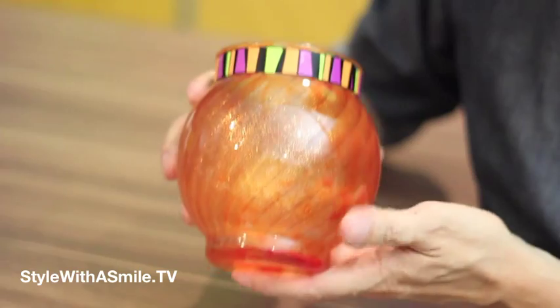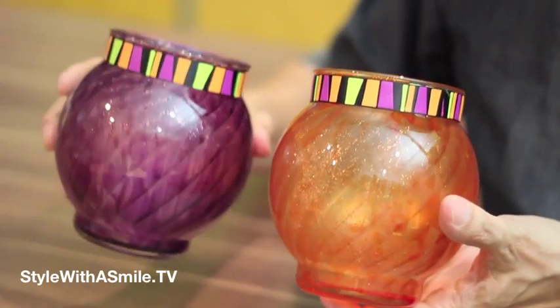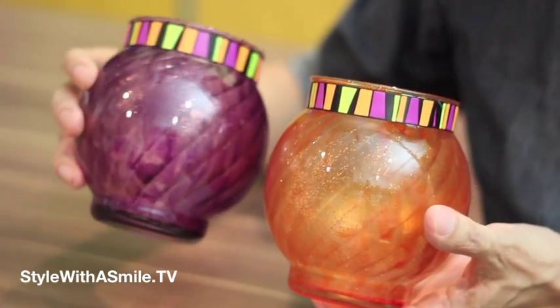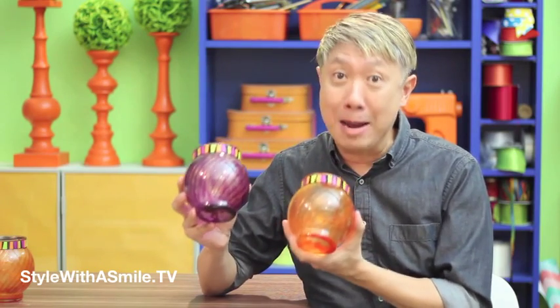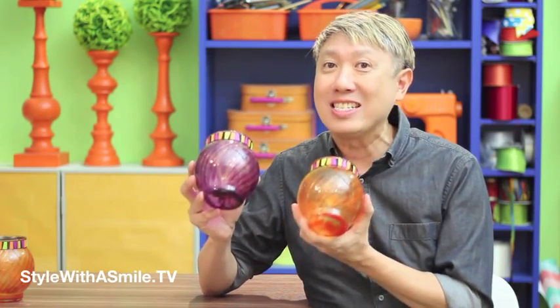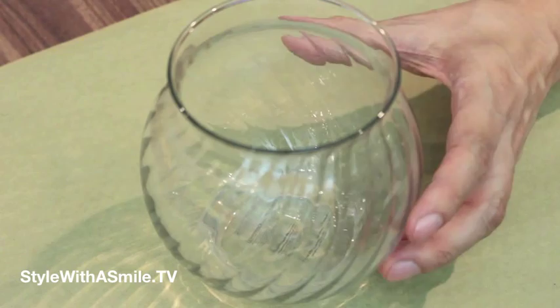First up are these faux mercury glass candle holders. Aren't they gorgeous? I made them in orange and purple. I love how this purple one turned out. They look like real mercury glass, but they're just made with Rit Dye and Mod Podge, if you can believe it. They're so easy to make, it's scary. We'll start with this glass candle holder that I got at the dollar store for a dollar.